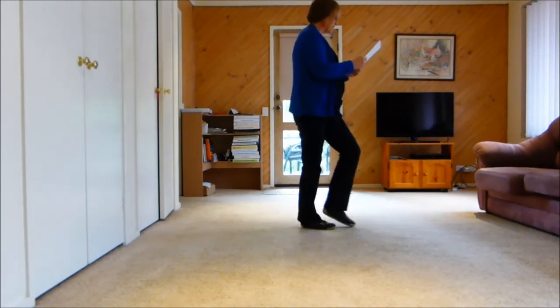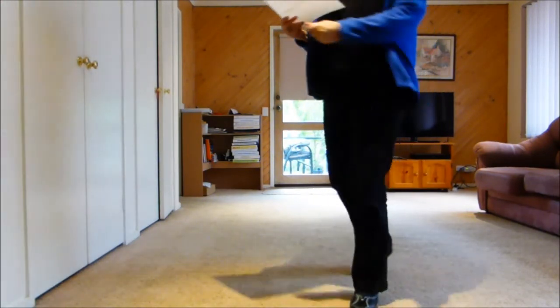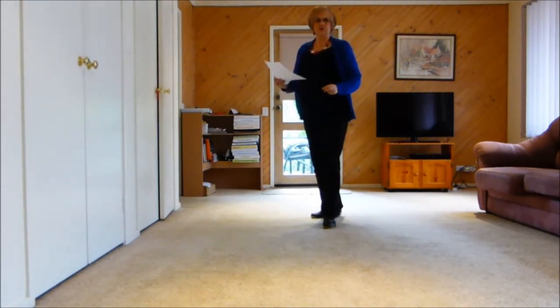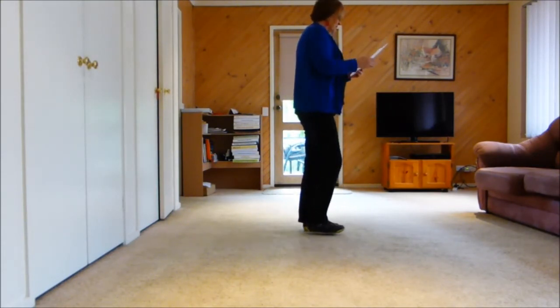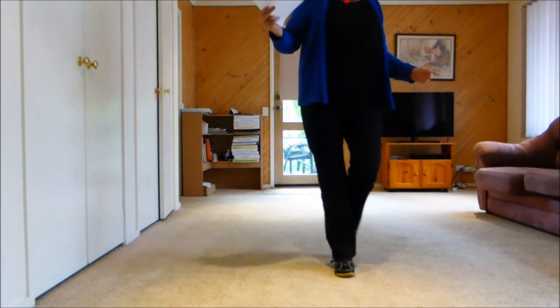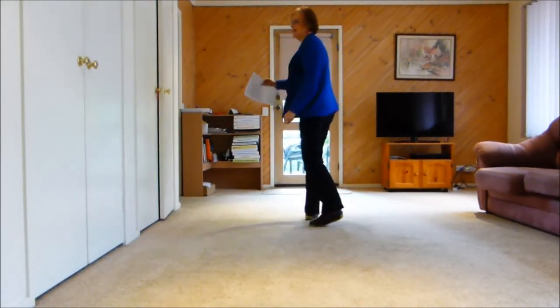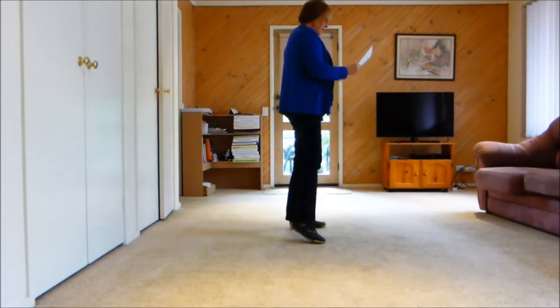We've done our side cross, so it's one, two, three, four, five, six, seven, eight, nine, ten, eleven, twelve — 12 counts. Then we start the dance again. We've got our weight going left, paddle turn quarter left, and we shuffle back, rock, side, behind, side, cross, side shuffle, back rock, right line, quarter scuff.